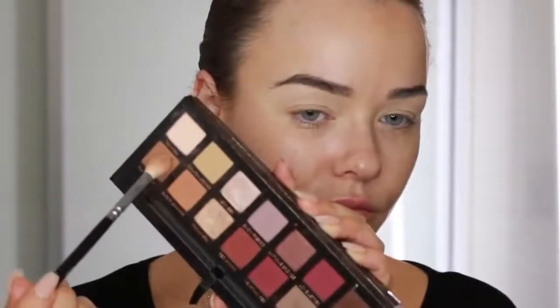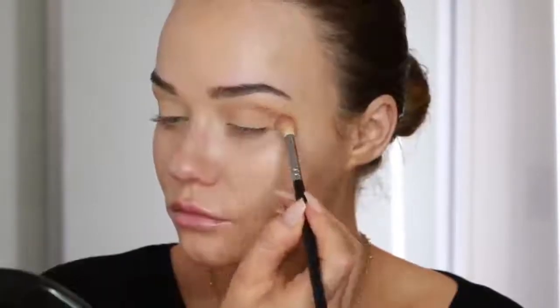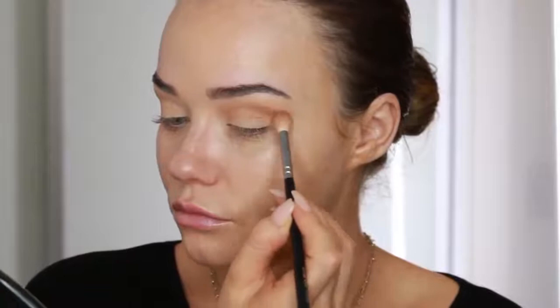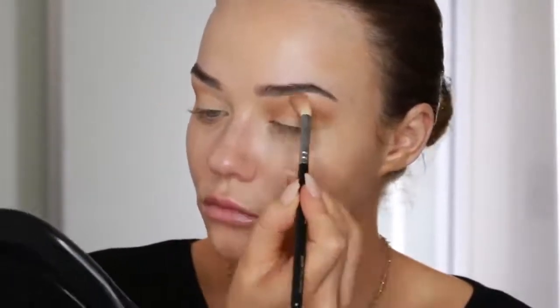Then I'm taking this light brown shade on a Zoeva Blender Brush and I'm starting to work that into my socket. I go back and forth just adding a little bit of product at a time, building up the intensity and really blowing out that first brown colour. The socket line is over the crease - keep blending and buffing until you feel like you've got your base shade really nice and blown out.